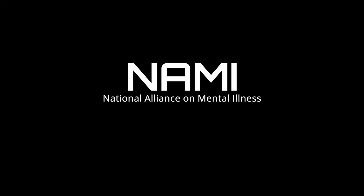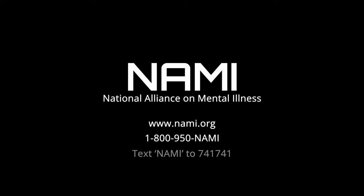NAMI is the largest grassroots mental health organization in the United States and in our current climate, our mental health matters. Visit nami.org to learn about the free programs and services near you. You can also call the NAMI helpline at 1-800-950-NAMI or text NAMI to 741-741.